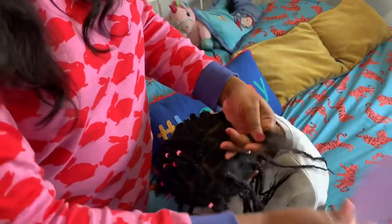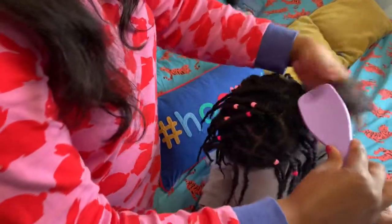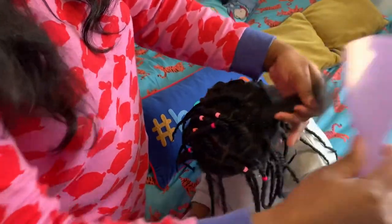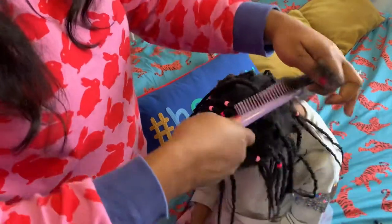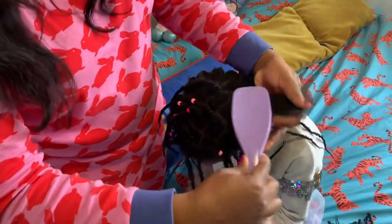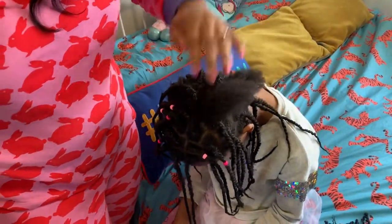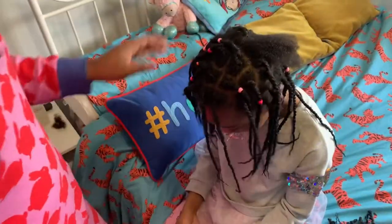Then I'll use the Tangle Teaser to detangle her hair. I love how easy it is — it doesn't even hurt. Does it hurt you, Nina? No, it doesn't hurt. So it's nice and easy to detangle.